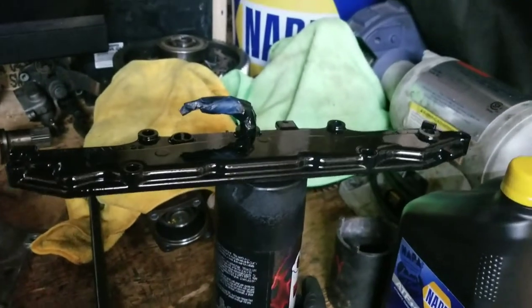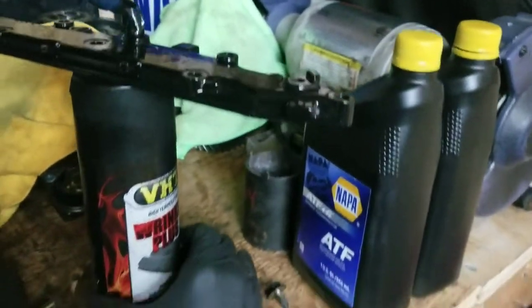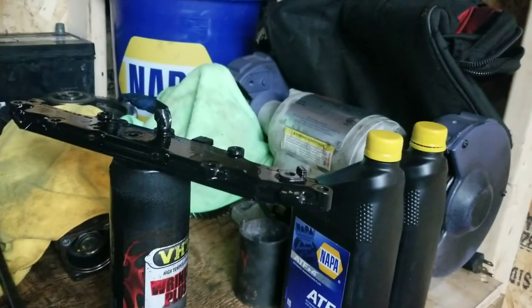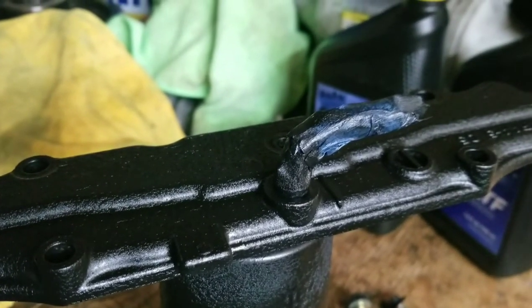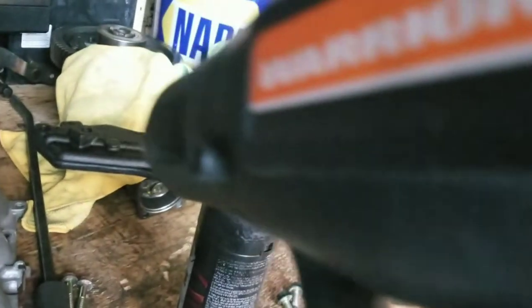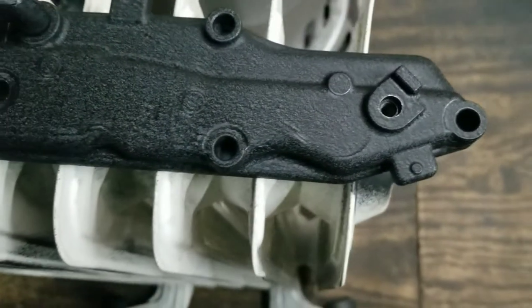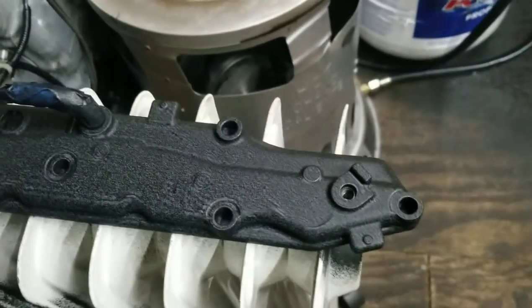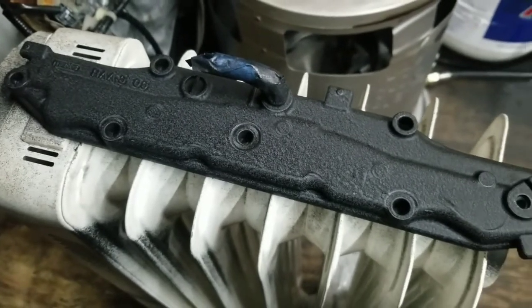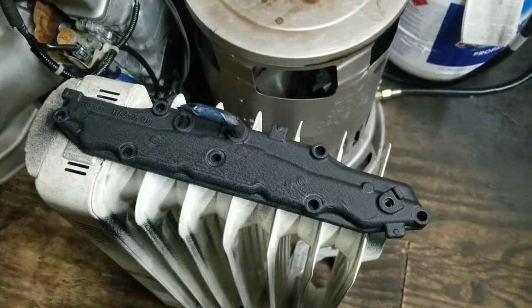I've got it all painted up. I'm gonna go ahead and hit it with the heat gun and dry it up and wrinkle it - you can see it starting to wrinkle. I've got it all wrinkled up and right now I've got it sitting on this space heater while I'm taking a break from the heat gun. I'm just gonna let it sit there and cook for the next 30 minutes or so.